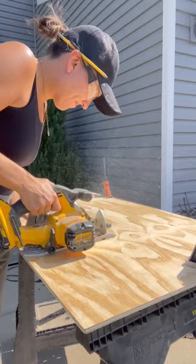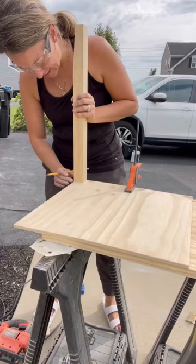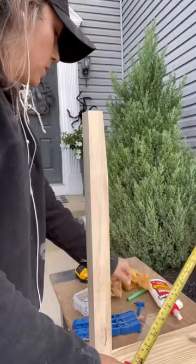Next was to cut the bottom shelves. I cut it to size and then used my jigsaw to cut out the corners so that I could fit it around the legs. I then attached the shelf with a small piece of wood using wood glue and my brad nailer.